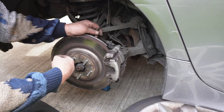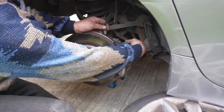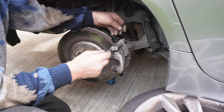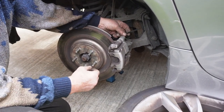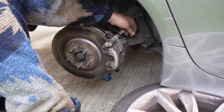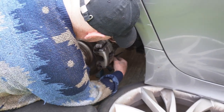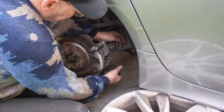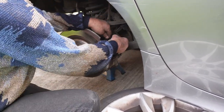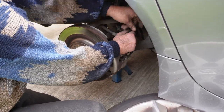This side is pretty much a mirror image. Take your wheel off, take the two caps off your pieces there. Put your allen key in — just undo it. Same on the bottom one. Take the pressure off and just undo them.